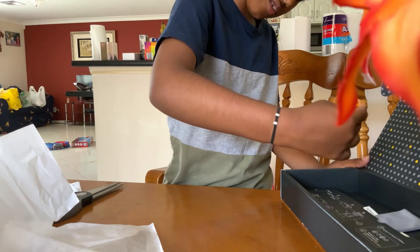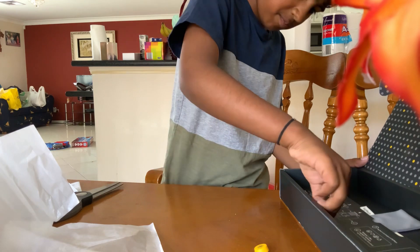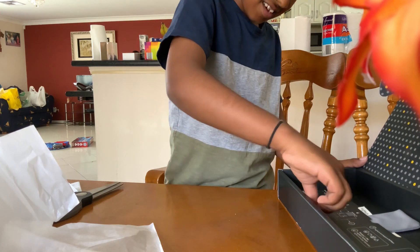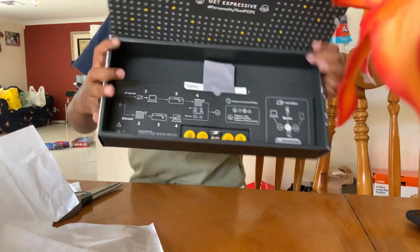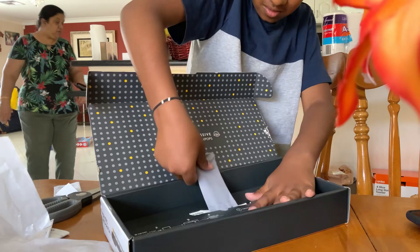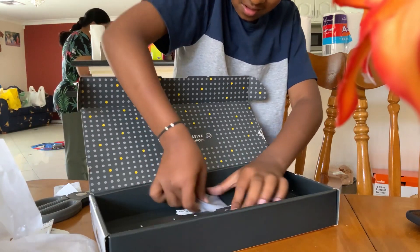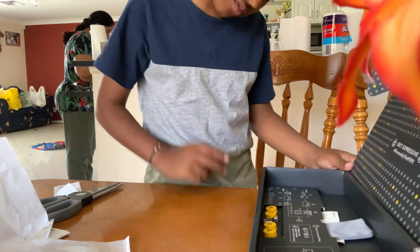There's a cloth for it - oh, this is too insane you guys. They know what's up. I have to keep the box. Basically what's inside the box: there's a cloth, there's instructions - everything. You can Bluetooth it, you can do anything.